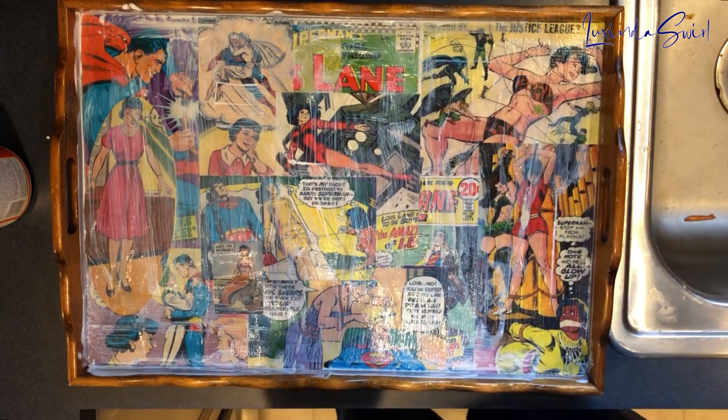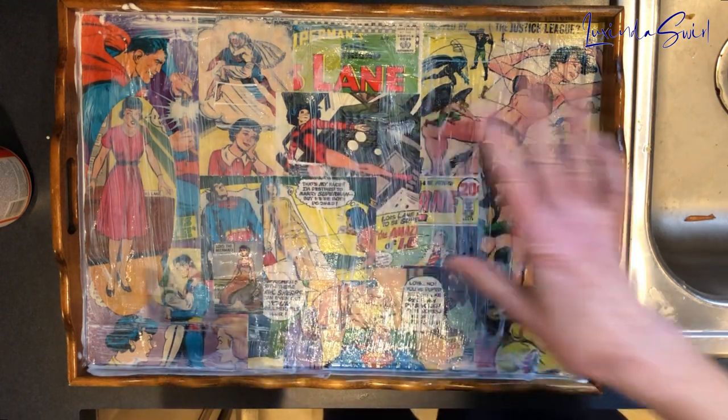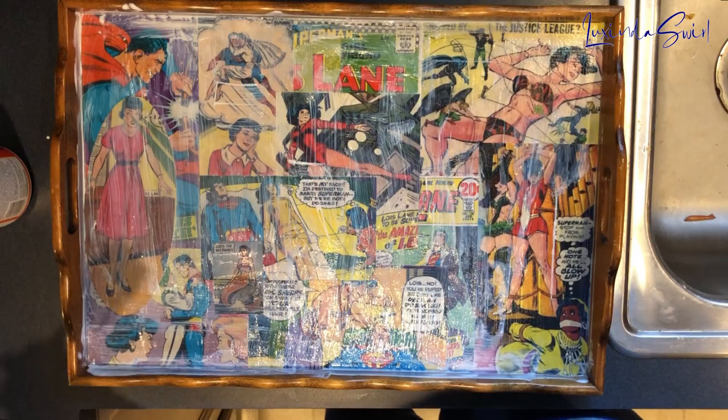I am going to stop here, let the whole thing dry, and then we'll come back. I'll probably apply more Mod Podge, but we'll see how things look when it's dry.